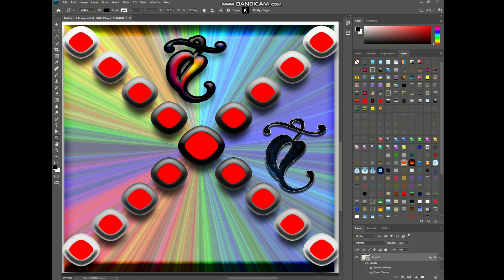Pay attention to the composition of your design and make sure it's balanced and visually appealing.